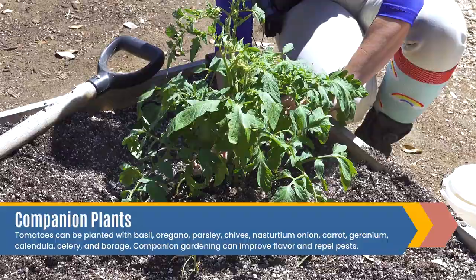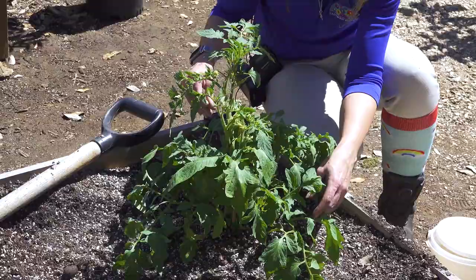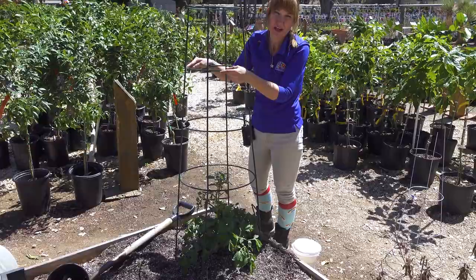Basil is supposed to help repel bugs as well and improve the flavor of your tomatoes. I dug the hole larger than the size of the plant to make sure that those roots go all the way down to the bottom. We of course put our tomato cage on right in the beginning, because they start getting big quick and then you might accidentally break part of the plant trying to get that tomato cage on.